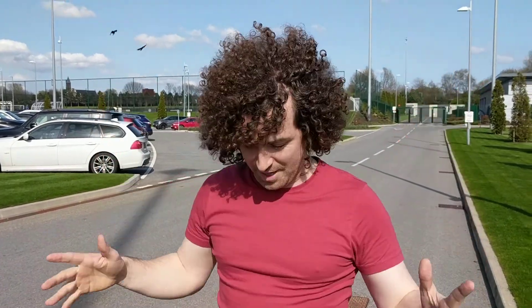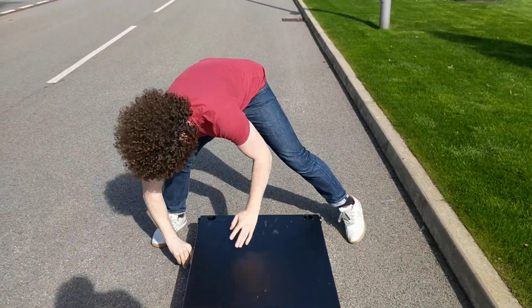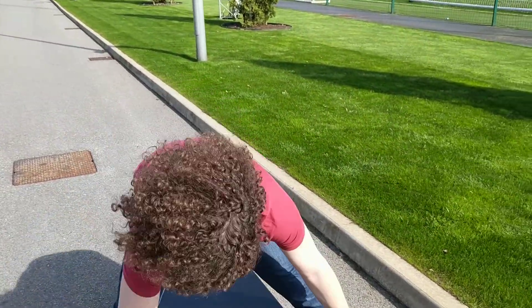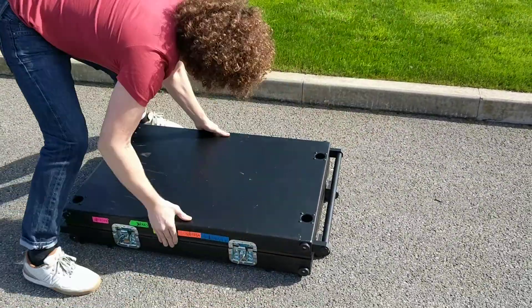I'm here with the Adikam Collapsible Thumbcart and I'm going to set it up in 60 seconds. Time is already going! This is the technique that I use — it's called the Hopping Frog.